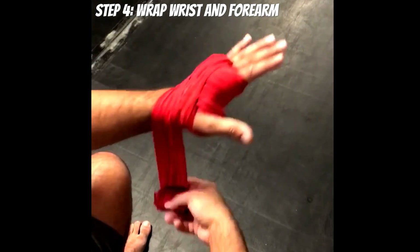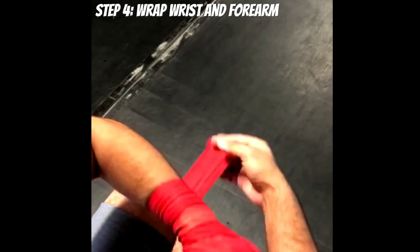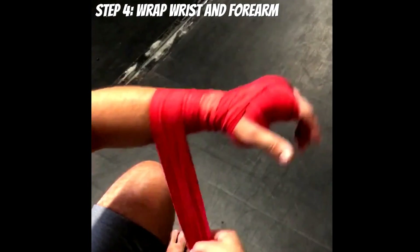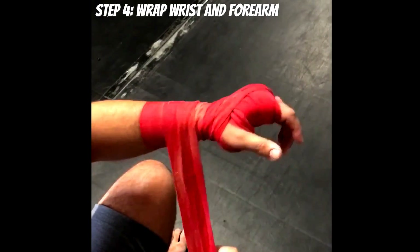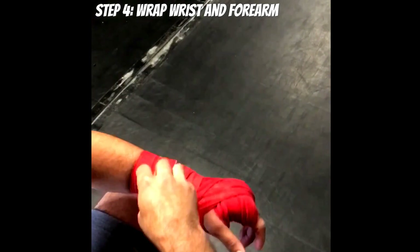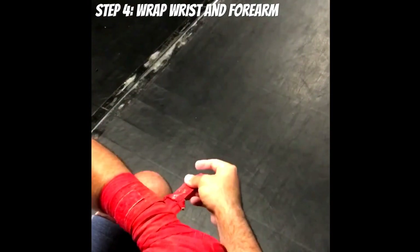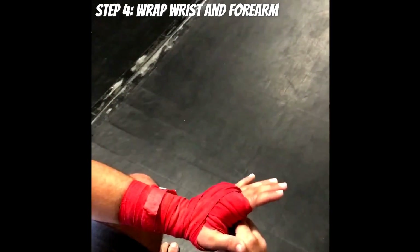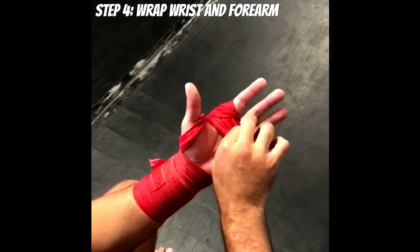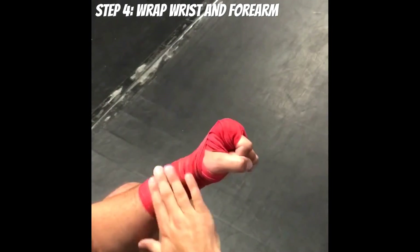Step four: wrapping the wrist. Wrap around the wrist three times going down the forearm, then follow that same pattern coming back up towards the hand, wrapping three more times. If you have any extra slack, follow the same pattern — going back down and coming back up — until the wrap is finished. One personal preference: I like tucking in the wrap here, as it helps me get a better grip when I make a fist.